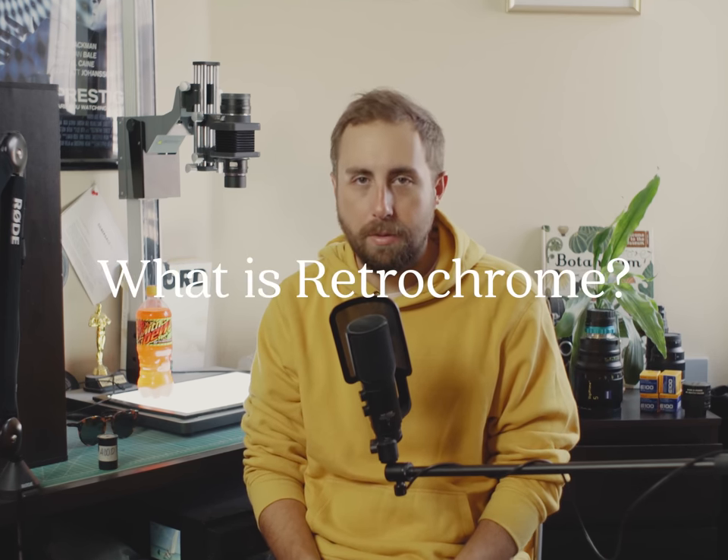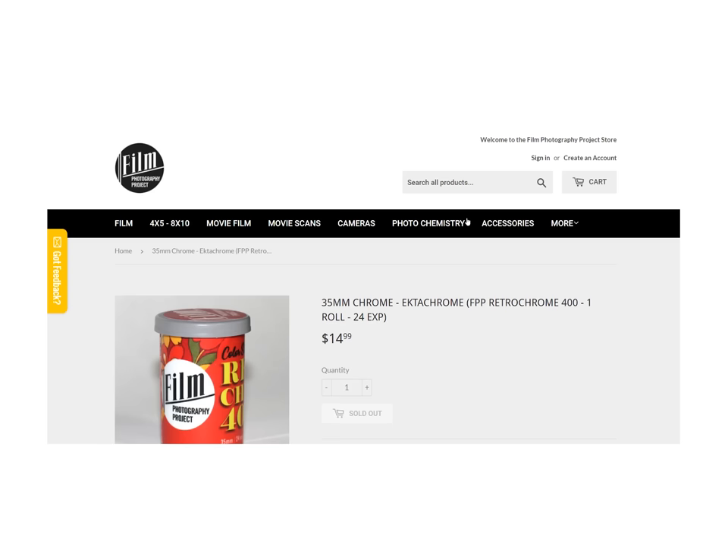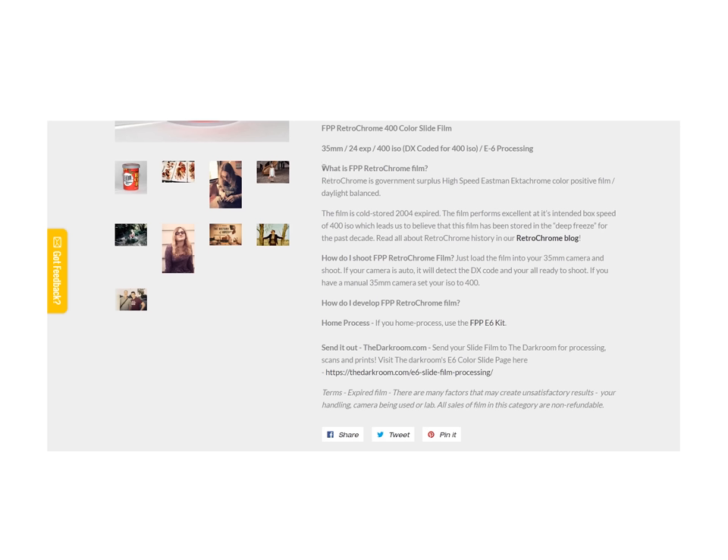As you may know, I've been on the hunt for the ever-elusive medium format version of retrochrome, with many failed attempts to find the actual smoking gun. But let's back up for a second for a quick recap. What is retrochrome? It's probably one of the best 35mm film stocks out there, at least I think so. Retrochrome is the name given by the Film Photography Project for basically a bunch of expired Ektachrome that was found left over from a military base.